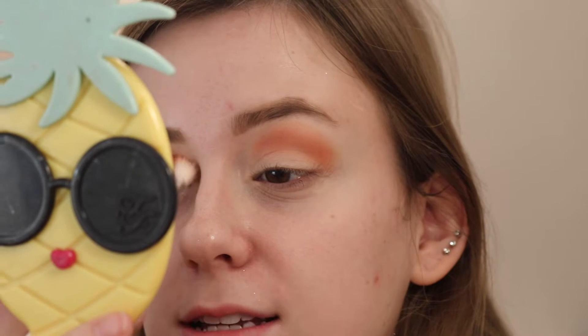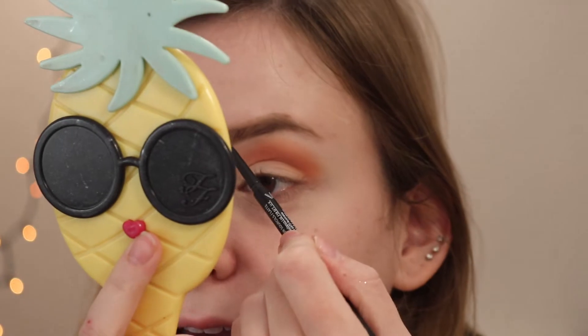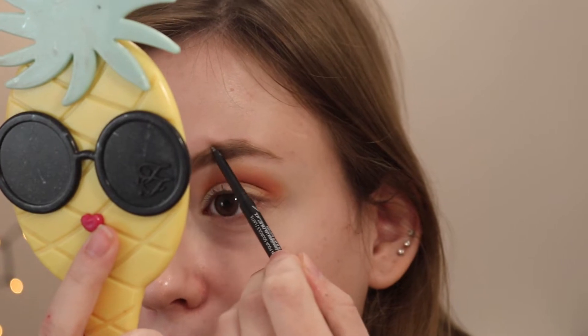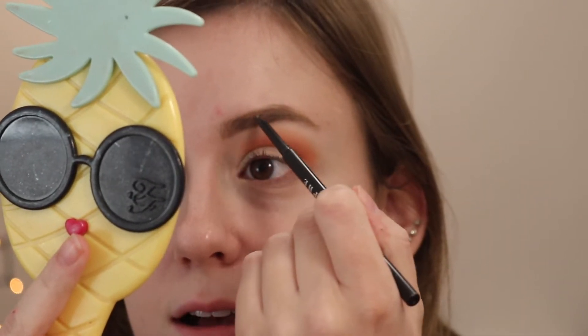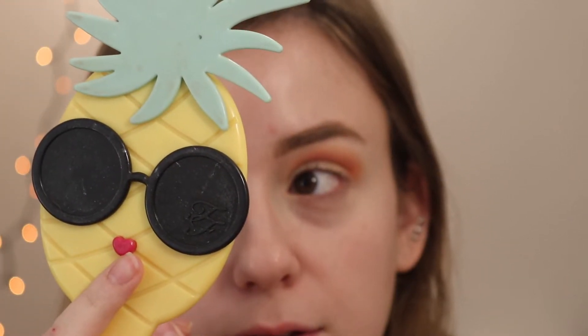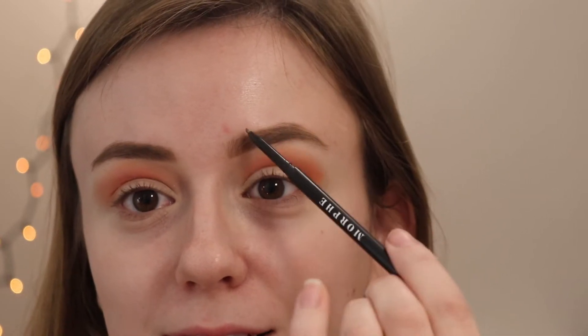If you recreate my makeup looks, be sure to tag me on Instagram — I would love to see how you recreate it, because even with the same colors, different eye shapes can make a look almost completely different. Also, I used a brow razor to touch up my brows and I was dumb — I accidentally shaved a tiny part of my brow out, which makes the shape look really weird, so now I'm trying to compensate.